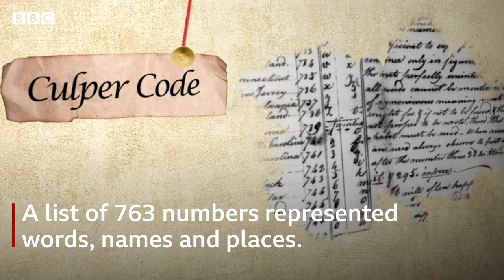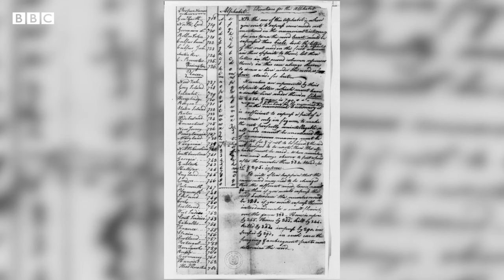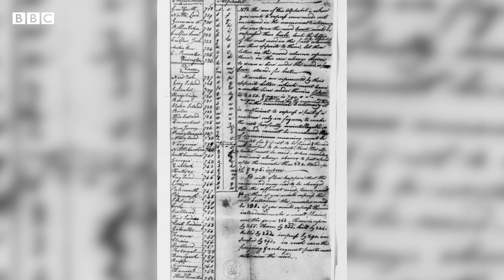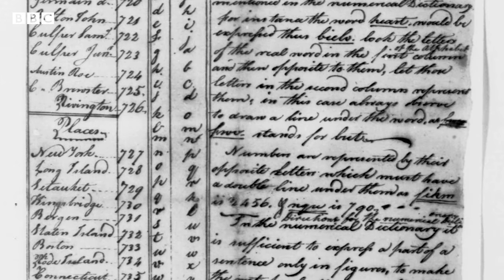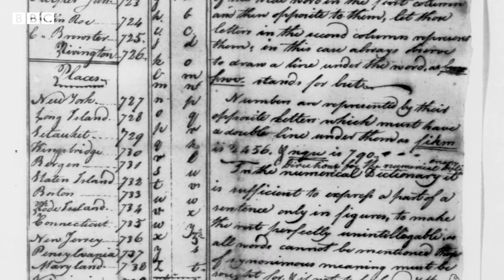Each word would be represented by a number — that was a way that the Culpers could substitute a number for a word. Robert had a number, George Washington had a number, Abraham Woodhull had a number. So unless you had the dictionary, you couldn't decode it.